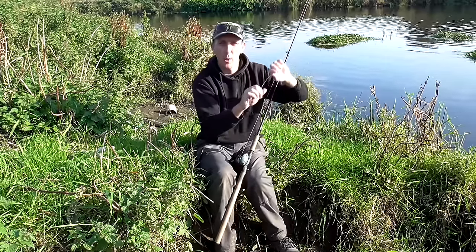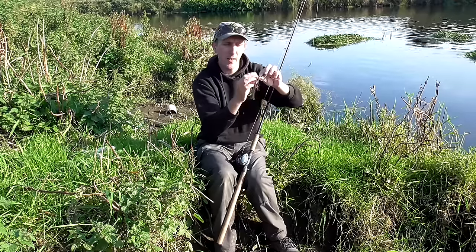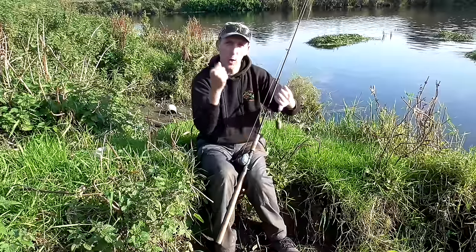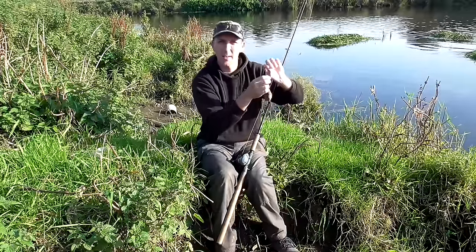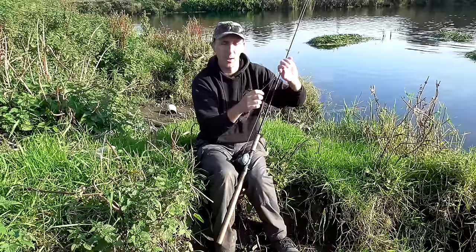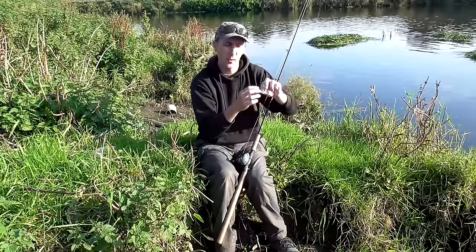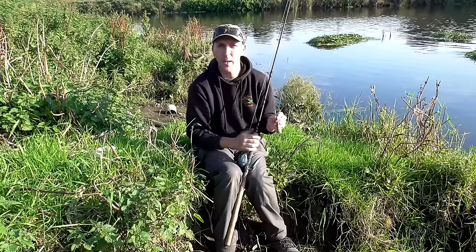A lot of times when you set the hooks, you might set them a bit harder than you would normally. Because you're giving it extra force to set those hooks, you need to have a bit of strength in your wire trace. Because if you don't, you'll get a slight kink in it and it'll just break — or you'll get a slight twist and you'll snap it inside your pike's mouth. So by having a bit of extra strength, 40 or 50-pound I'd say at least.